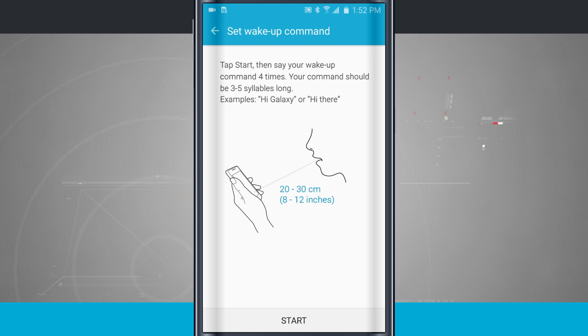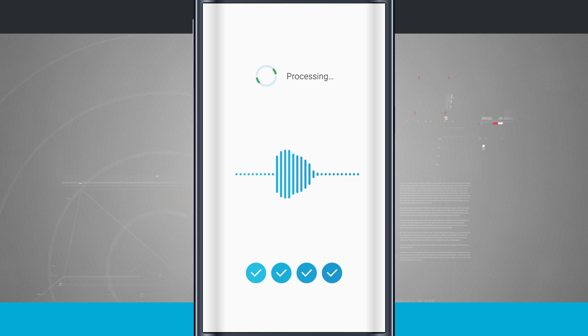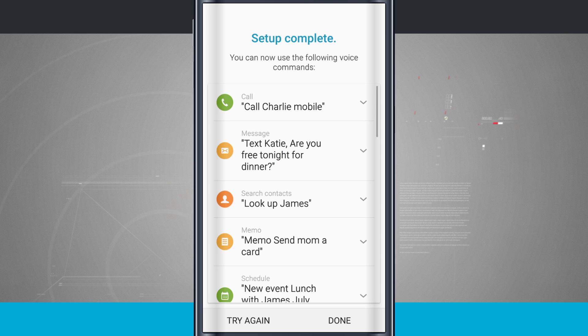I'm going to go ahead and start the process — Hey Galaxy — recording it four times. Now it's taking all those voice samples and compiling them into one to try and match my voice as best as possible.